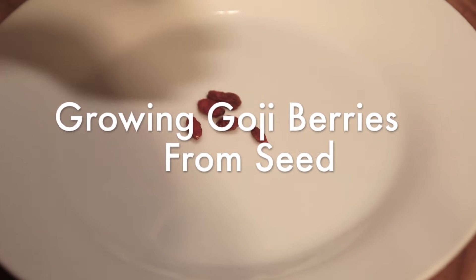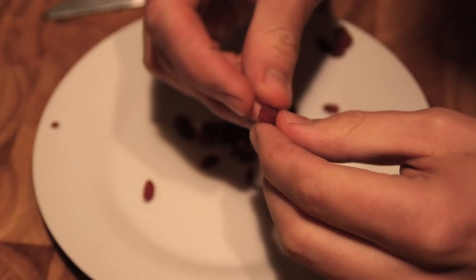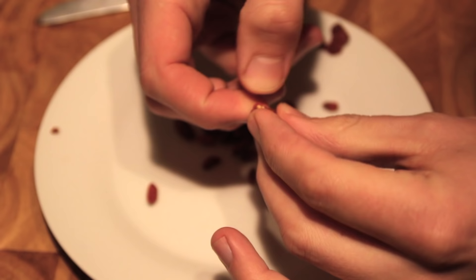In this video I'm going to show you how to grow goji berries from store-bought dried goji berries, which look like this. To begin, all we really need to do is open each goji berry and scrape out the little seeds that you can quite easily see. They can be a bit sticky but they're not too hard to get out once you find a method.